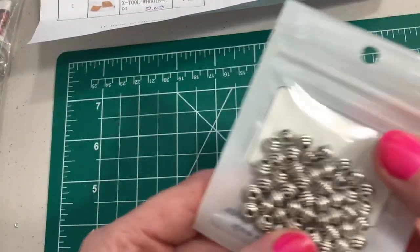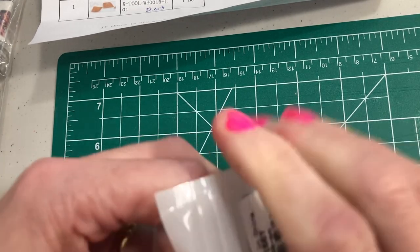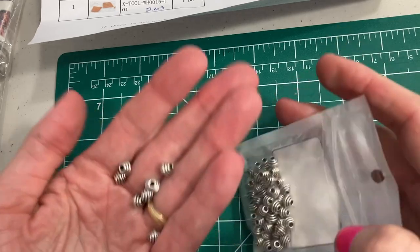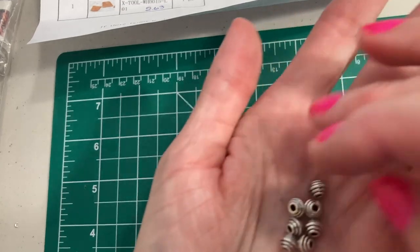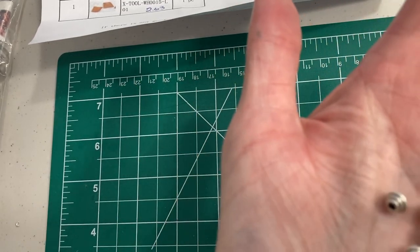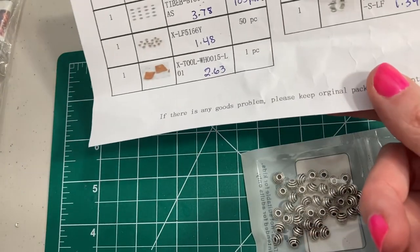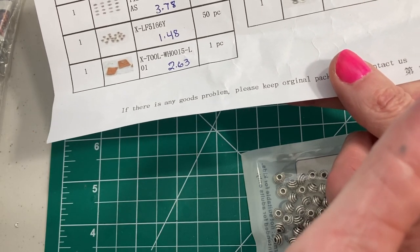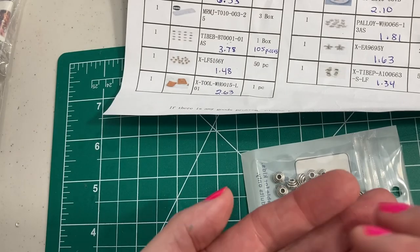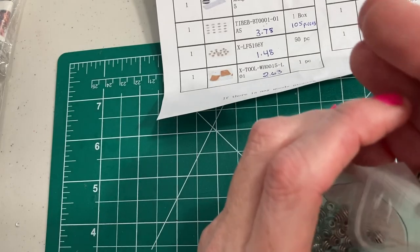I also got some spacers. These are little round spacers. I'm going to get them out. Beads. I think there's 50 of them — it doesn't look like 50, but I guess there is 50. $1.48. I imagine there is 50. But those are very nice and they're metal. I don't know if it says what size — it doesn't say on here.